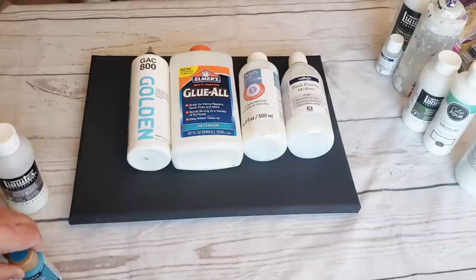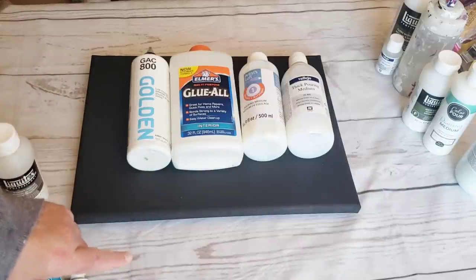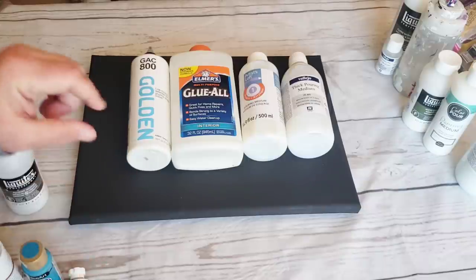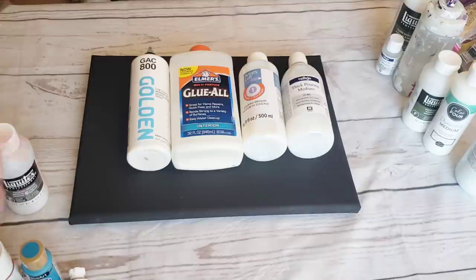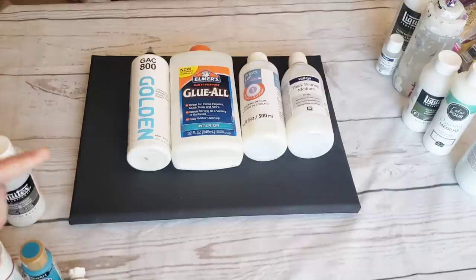If you use something like DecoArt with just water, you're not going to get cells. So let's go over the different pouring mediums you can make. I'm going to give you ratios, and I do have a video linked in the description where I did six different recipes with actual mixing instructions and measurements. Right now I'm just going to give you some examples of items you can add together to make your own pouring medium.